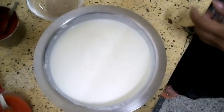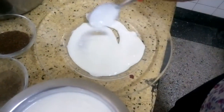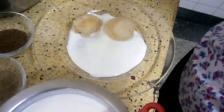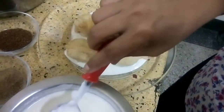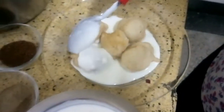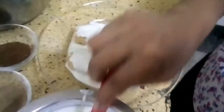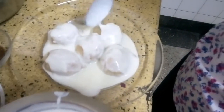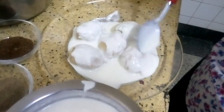Now let me show you how to serve it. For serving, take a little curd on the plate, then put the vadas in it. Again you have to cover them with curd — cover all of them properly with curd. This needs a lot of curd.